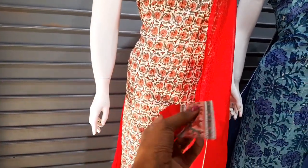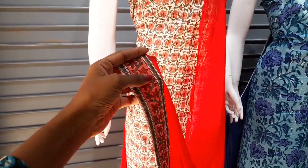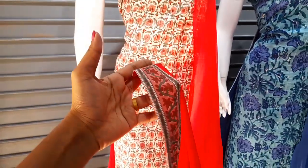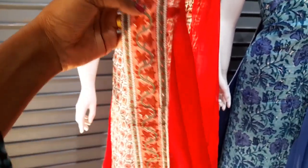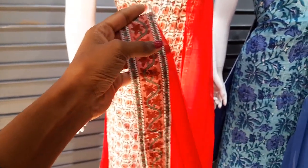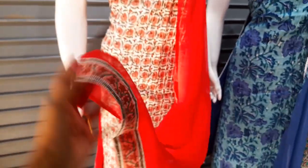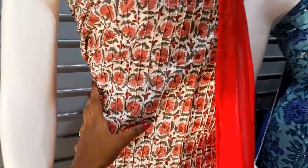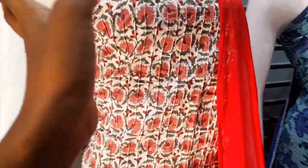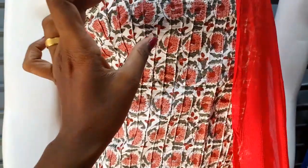The first one has lace work on two sides. The lace work is made in the coat, with floral print work.